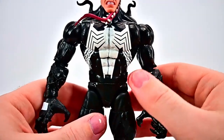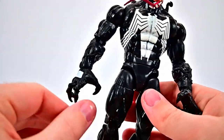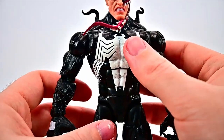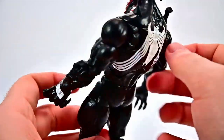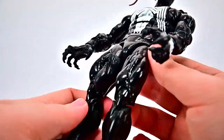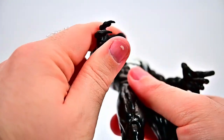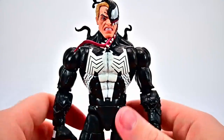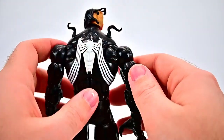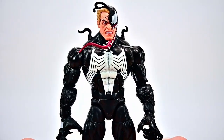He has the all-Venom body — bigger and more muscular. He's got the white markings on his hands, the white spider on the chest coming from Spider-Man, with the spider on the front and back with lines connecting up, and all black everywhere else. He's got the claw hands with long fingernails. Overall this is just an awesome looking Venom — I love this face design with the tendrils sticking off it, and it's a nice bigger body design.